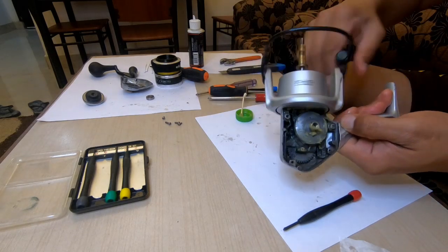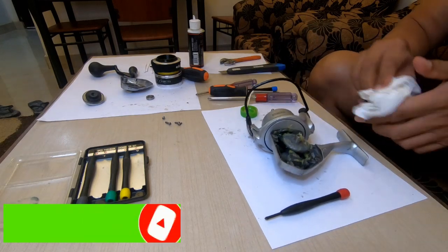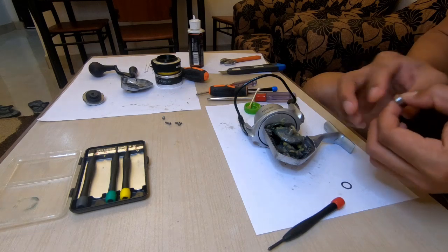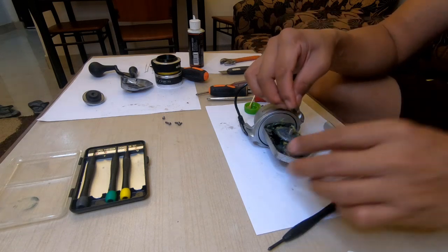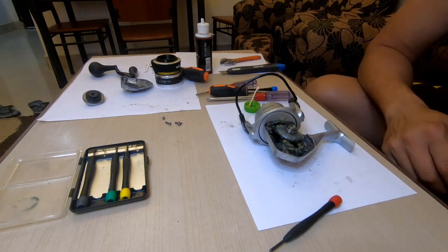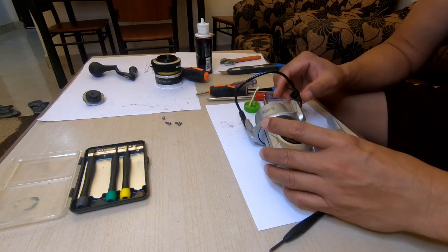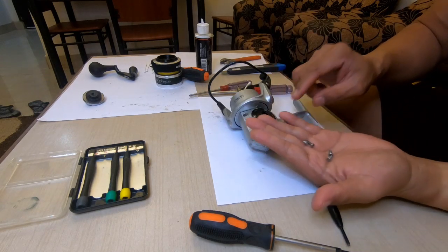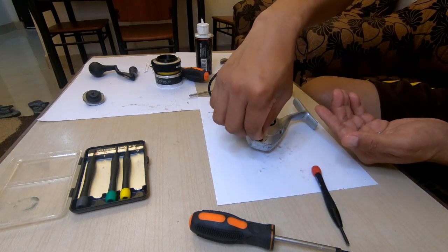That's enough — so when you rotate, see. Done. So I will put the bearing and the washer. Done. Okay, so I have to put back the main cover.